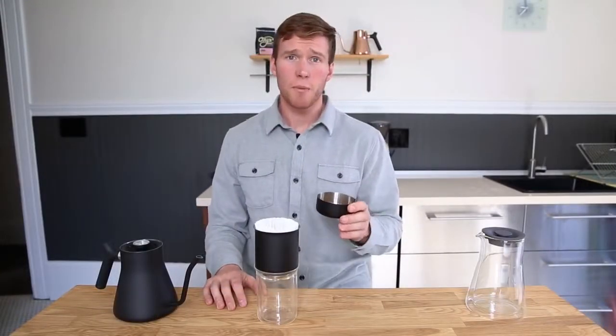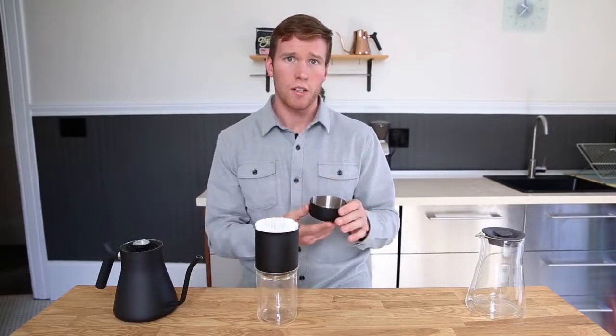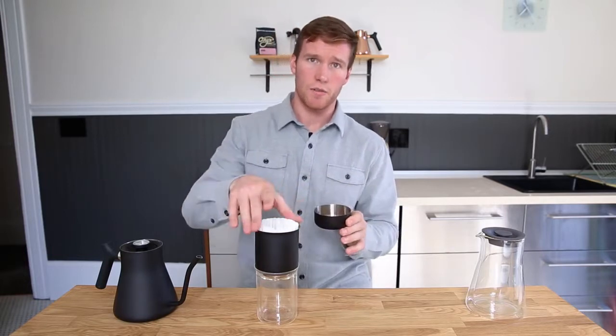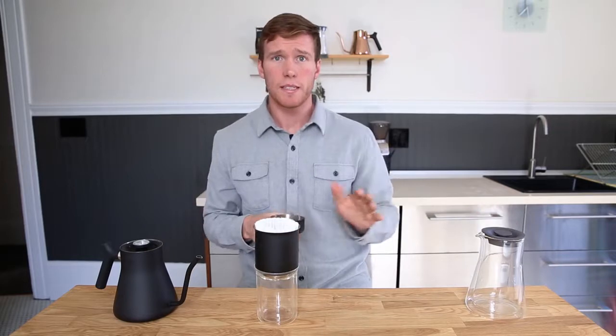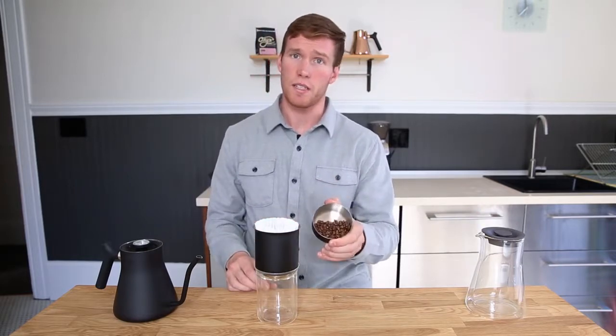Stag's ratio aid is going to help you easily determine the right amount of coffee to use. On the inner wall, you're going to see a single dot and a double dot. The single dot is for the tasting glass and the double dot is for the Stag carafe. Today, since we're just brewing a single cup of coffee, I've added coffee to the single dot.